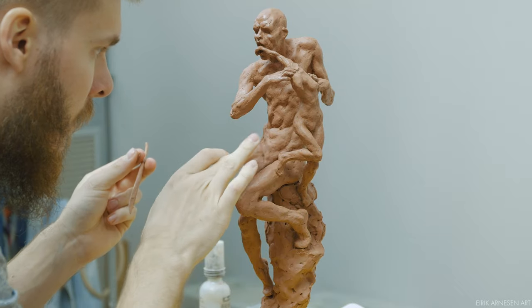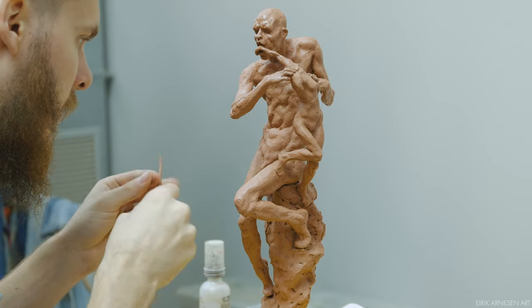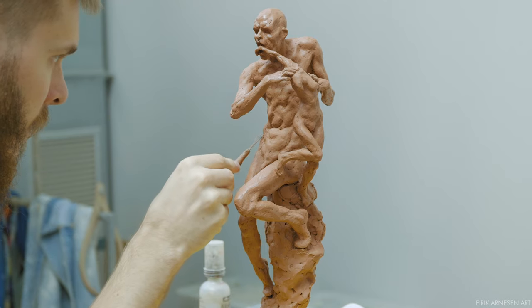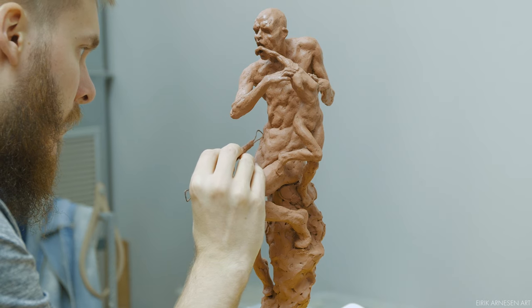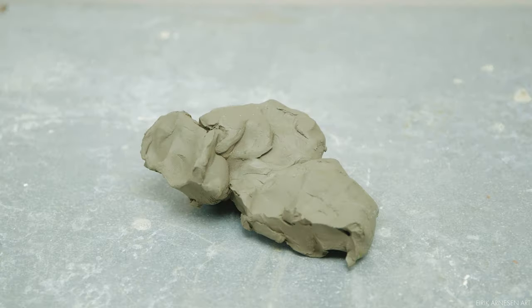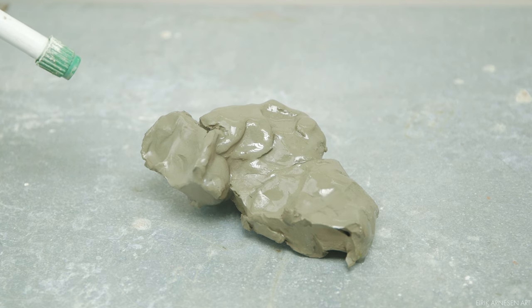If I make anything smaller than half-life size scale I prefer to use oil-based clay. Without a certain mass, water-based clay dries out too fast to be used easily. We'll be working in half-life size scale so I will be using water-based clay. Water-based clay needs to be managed, which means spraying it with water and wrapping up the sculpture in plastic when you're not working on it.